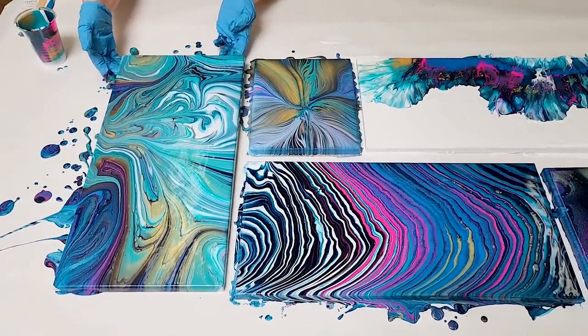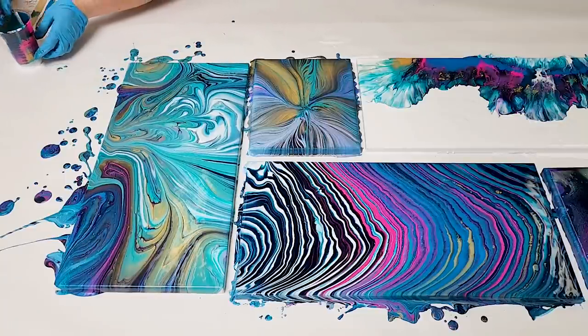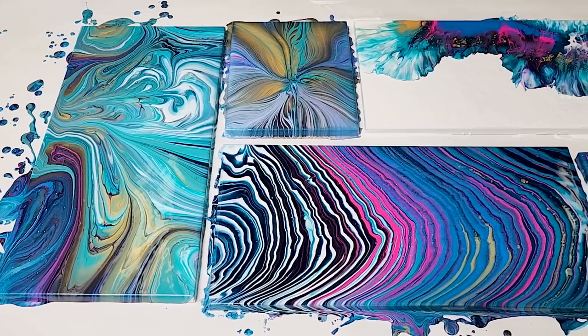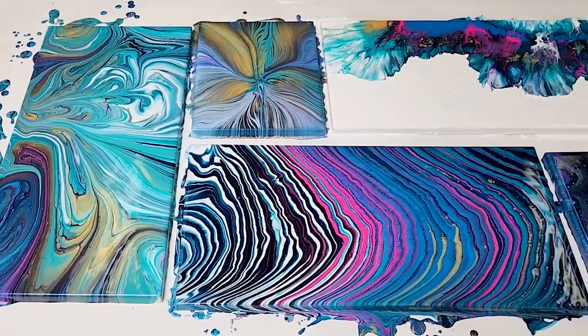I am in love with that. Might be my favorite of this entire set. There you guys have it — five canvases, five techniques. Let's bring you in for a close-up.